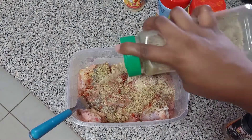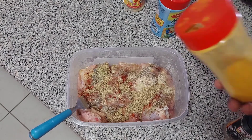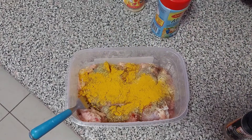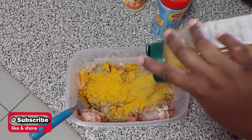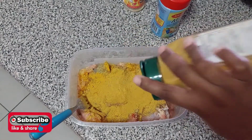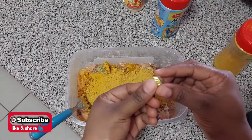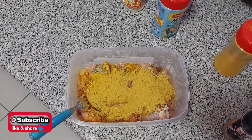Now I'm adding my complete seasoning, and what's curry without turmeric powder — you have to add some turmeric powder to your curry. Then I'll be adding my curry — a whole lot of curry. Finally I'll be adding half of my Maggi onion cube. This onion cube is a bit salty, so I won't be adding any salt.